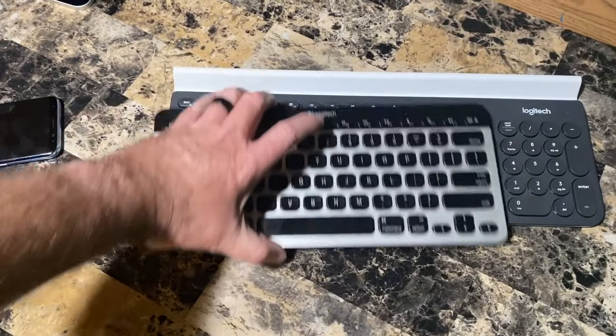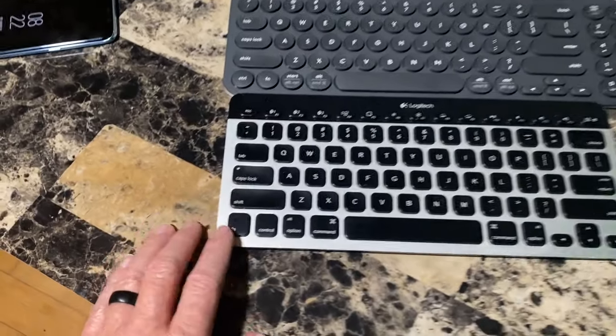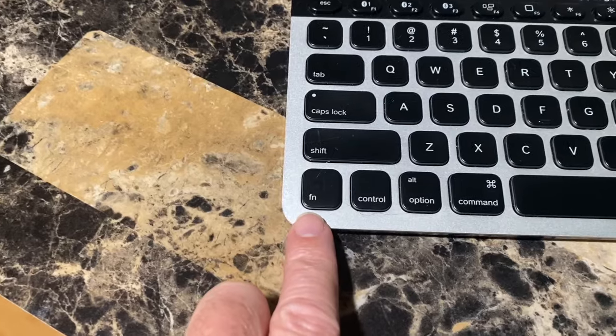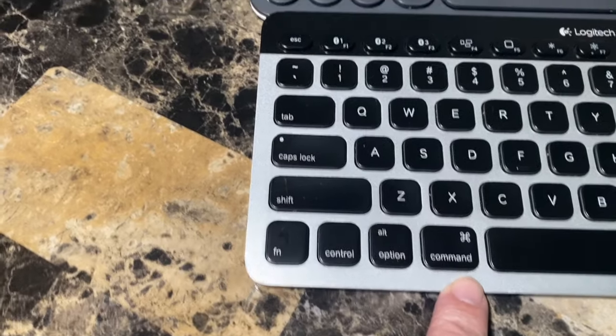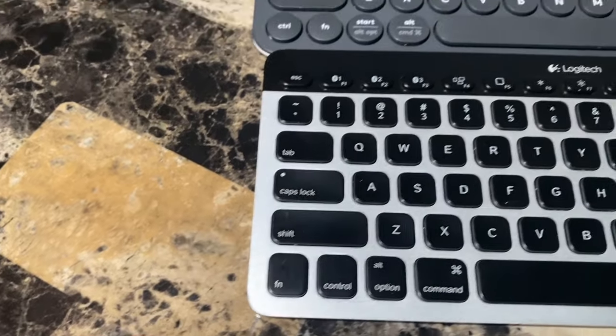Number five — I have it at number five, but it's probably my number one from a Mac user perspective — it's the placement of the Function and Control keys. For Mac users, these are in reverse location. The Function key should be on the outside with the Control key being on the inside.